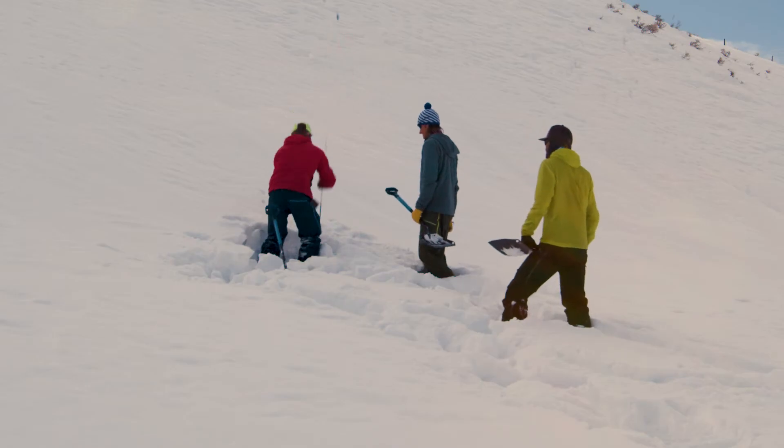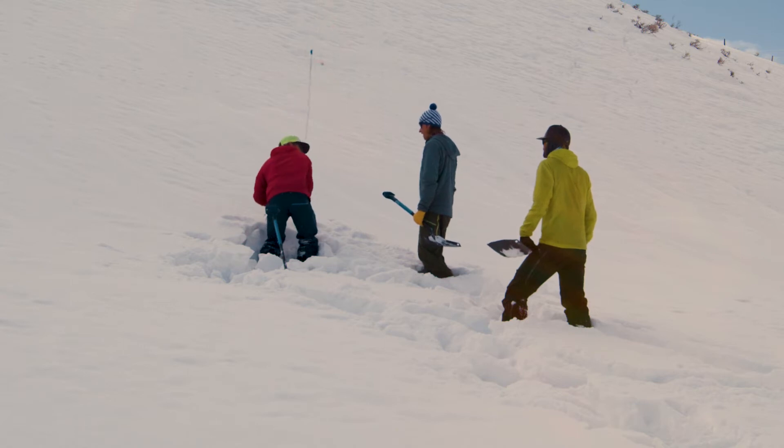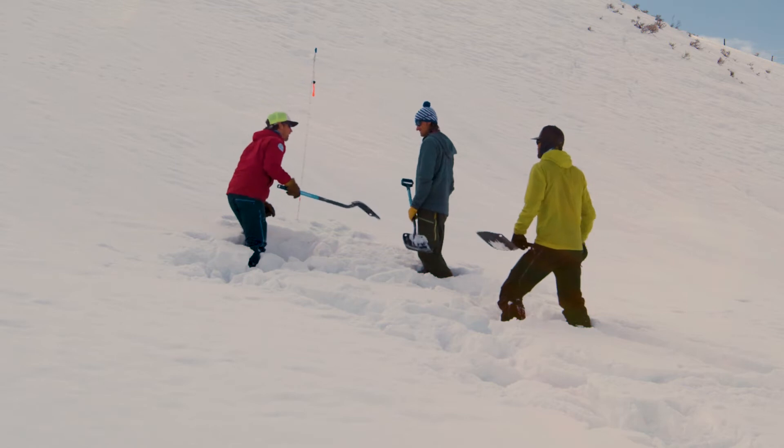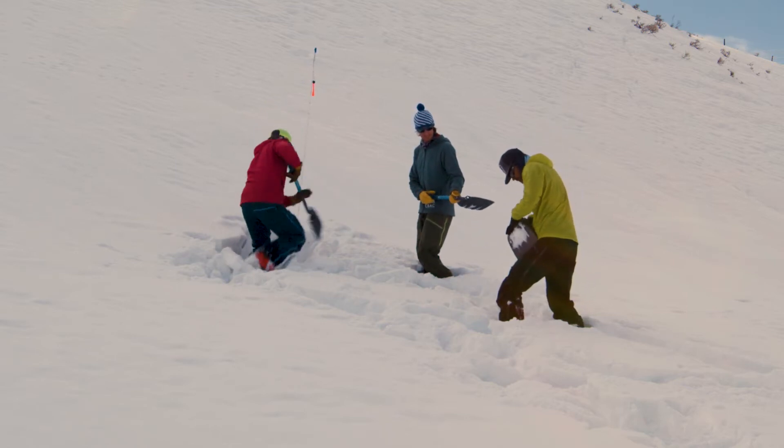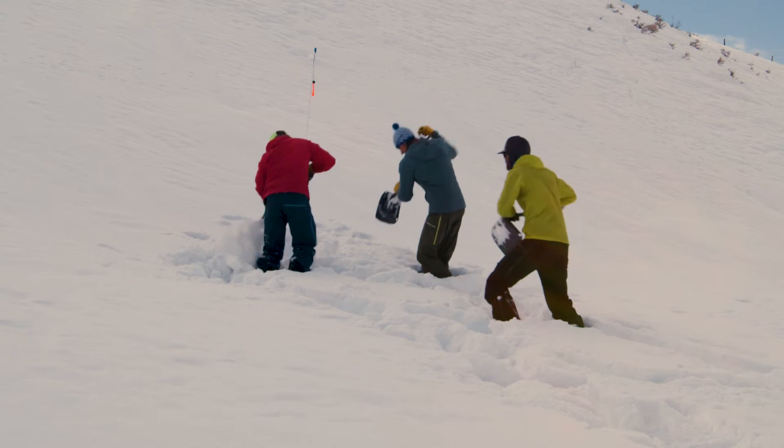After a positive probe strike, we're going to organize and dig. This is by far the most time-consuming and tiring section of this search. It is important to try and speed this process up with good technique.